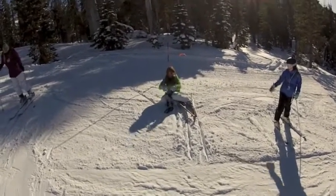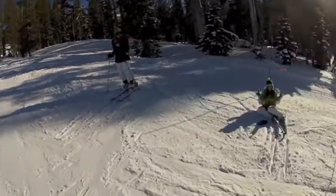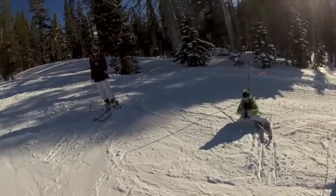You've got some nasty hat hair! Wait till you see this movie on Facebook.